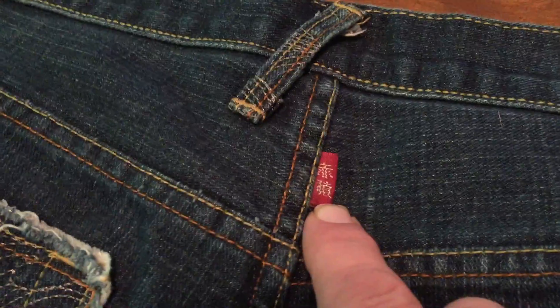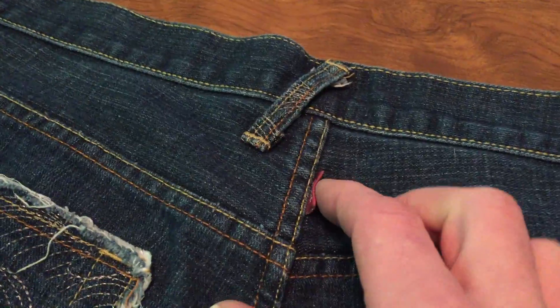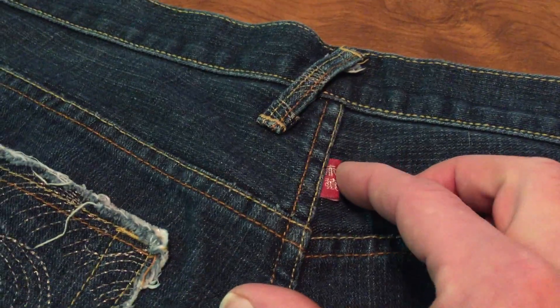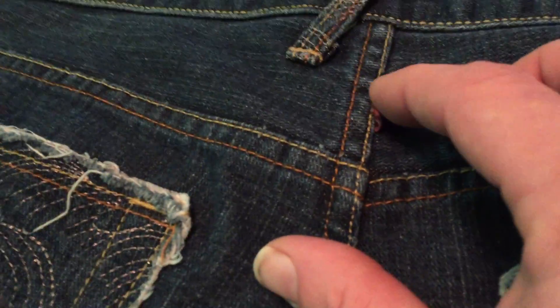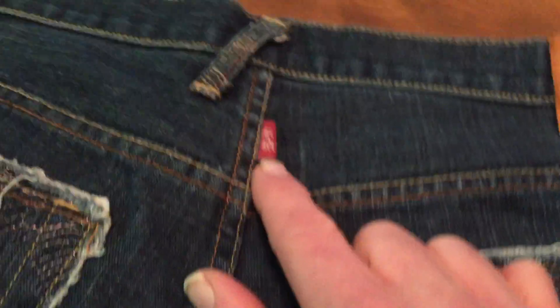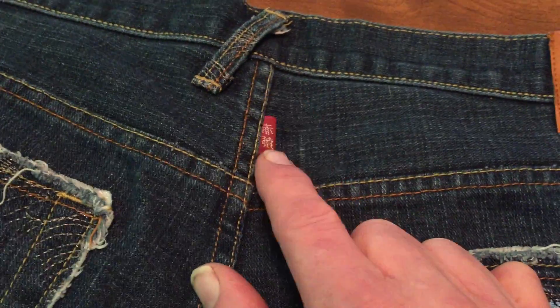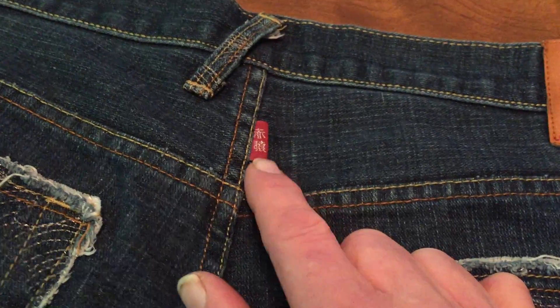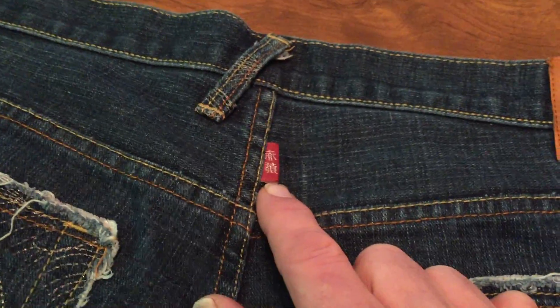Now this tag here is appropriate and it's red, as it should be. But on the inside — and I don't know if it'll pick up on camera — on the inside it's white. On a real pair of Red Monkey Company jeans, the inside of that tag will always and forever be red. That is the one thing that the counterfeiters never get right because they use cheaper materials.